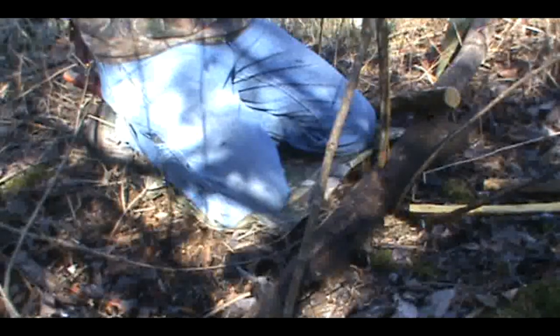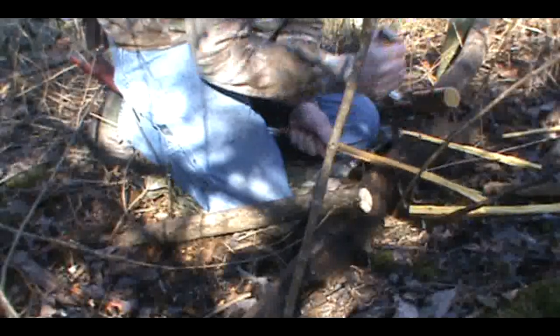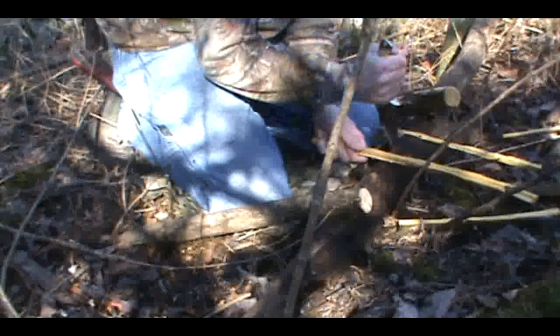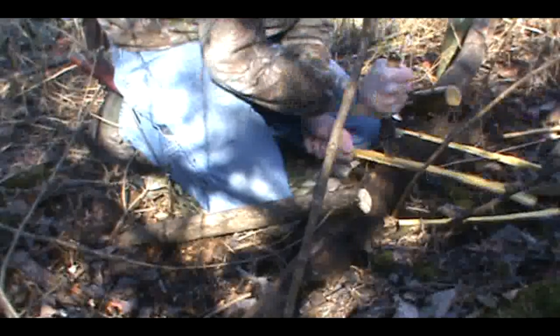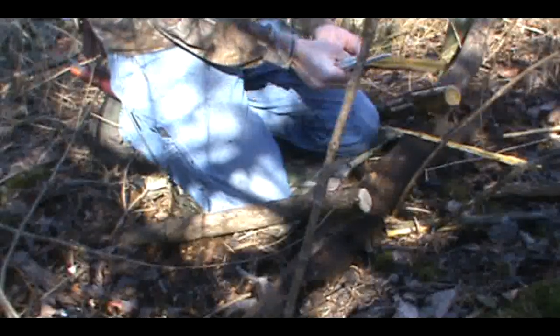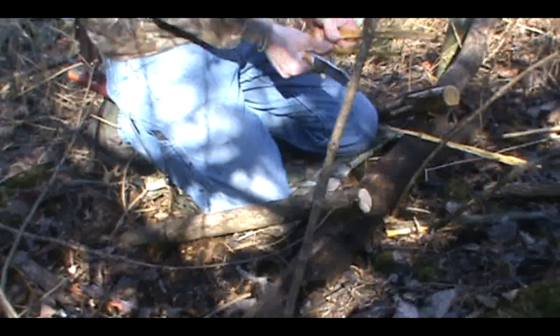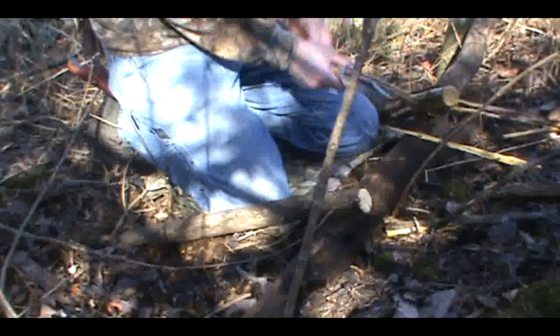Some say the guard gets in the way, and for them it might, but for me honestly it doesn't — I don't ever really have a problem with it. The one thing a guard does help with, for me anyway, is stabbing. Whenever I pound a knife in a stabbing motion, it keeps my hand from sliding down the blade. Also for gutting, a knife gets slippery with blood, and it's nice to have that guard there — I've come close to cutting my hand that way.